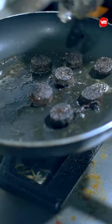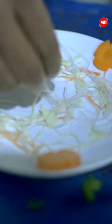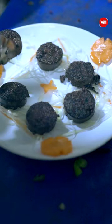Andra will make the meat on one side, and the blood mixture will be combined on the other side. It will then be steamed for 10 minutes.